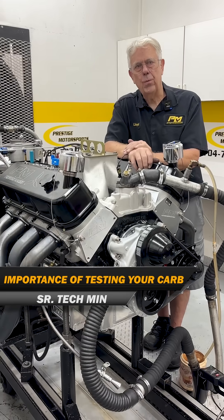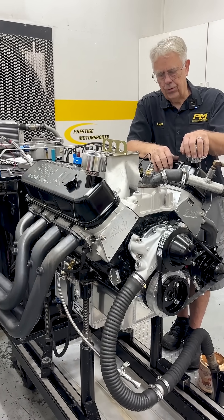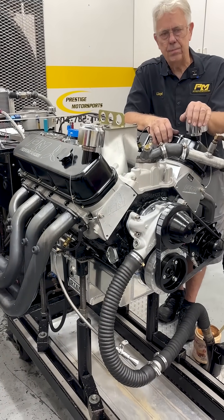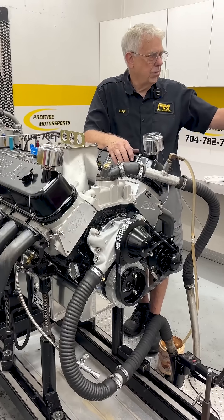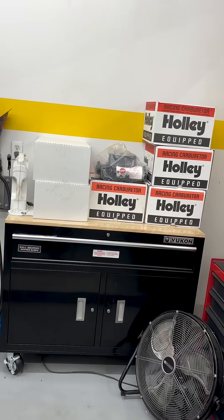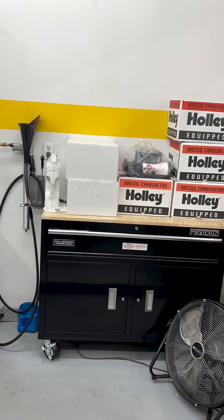It's Senior Prestige Motorsports. As you can see, we're in the dining room here. We got one of our 632 airboat engines here, and what we're doing today is basically carburetor calibration day. We got quite a few carburetors here — some new designs, some old designs — and we're gonna be working on that all day today.